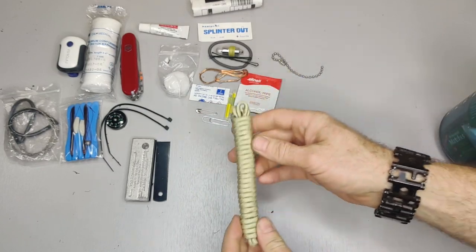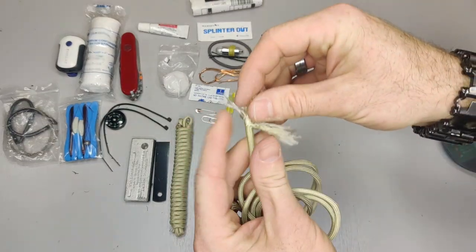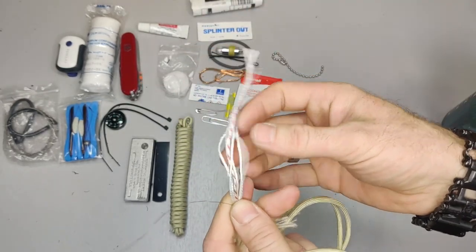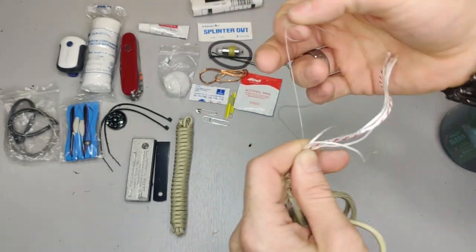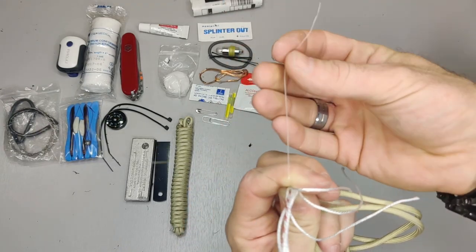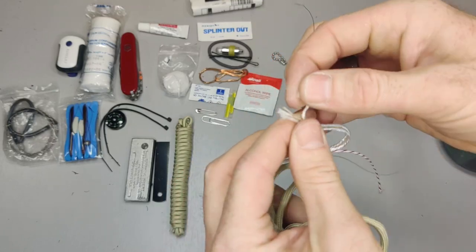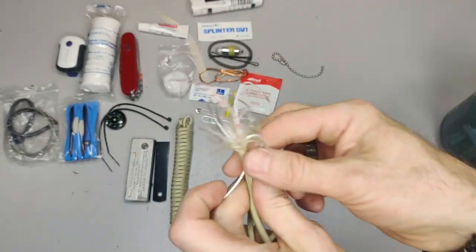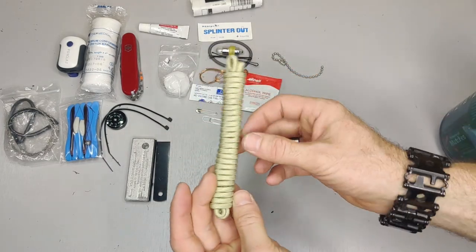I have 550 cord — this is the Titan survivor cord, which I've shown several times in my videos. Inside the 550 cord there are a bunch of different strands: your usual strands plus a thin copper wire, really good for making snares, traps, or setting up camp. It also has a fishing line. And it has waterproof tinder — you just shred it apart and you can light it to help get your fire going. That's why I carry this Titan paracord in all my packs.